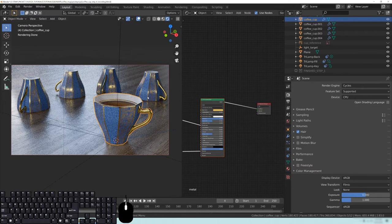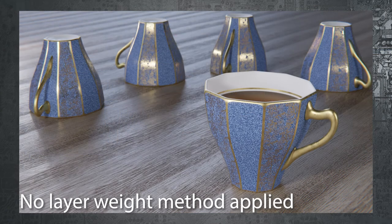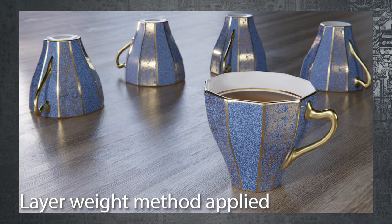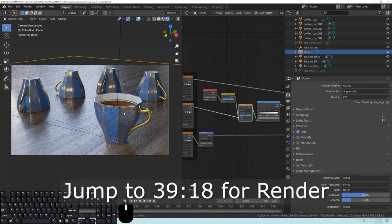I'm going to show you a before and after of rendering with and without the layer weight applied to all objects. If you apply this method — layer weight, invert, multiply, and color ramp — to create that more realistic reflection effect on all your objects including the fluid, you're going to have a much more realistic render. I'll render one out without it and then with it so you can see the difference and decide whether you want to take the time to do that.